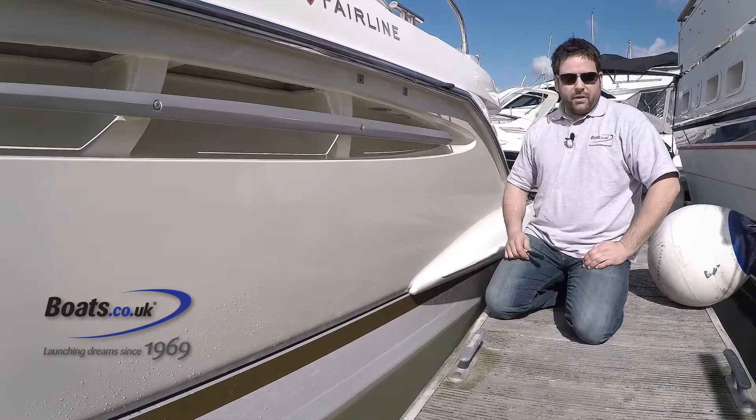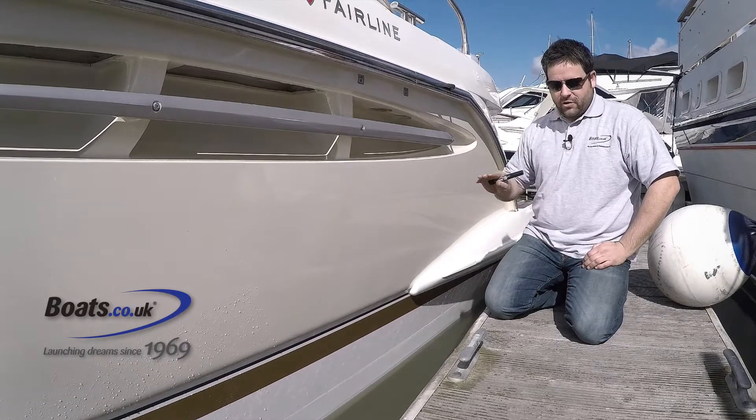First thing you need to do is get the boat in the water, fully loaded, tanks of fuel, so it's got a natural level in the water.